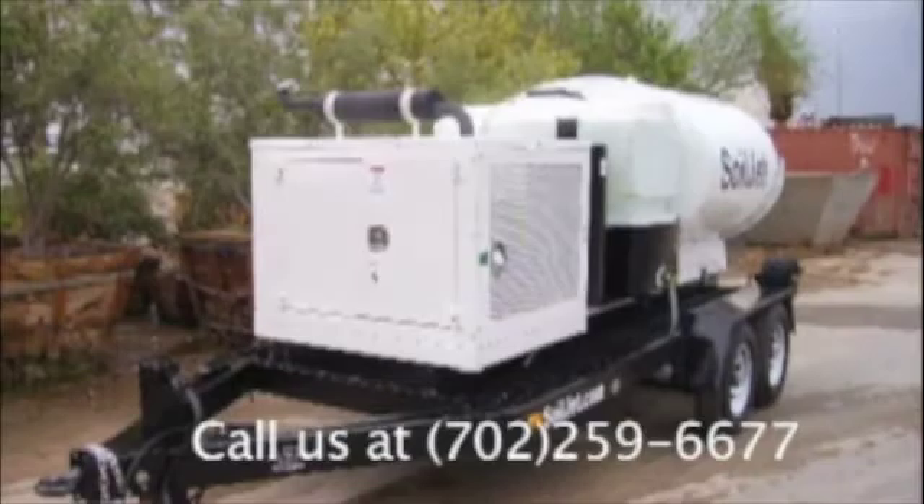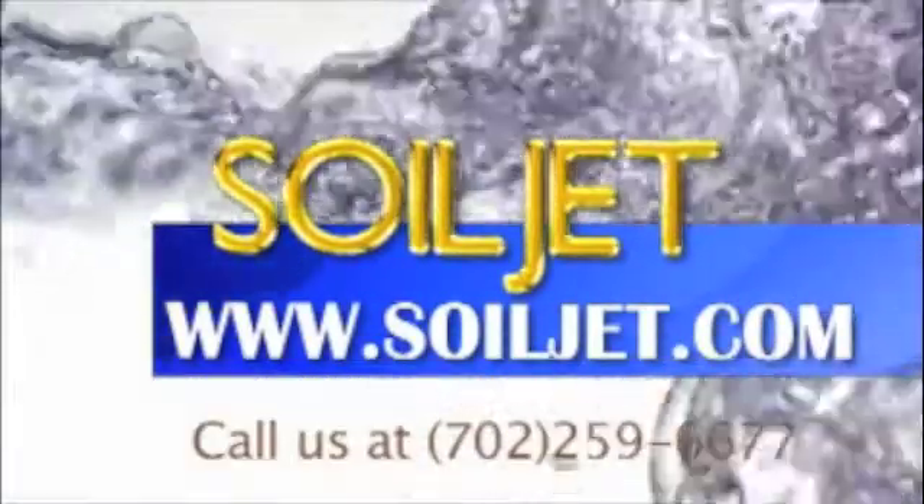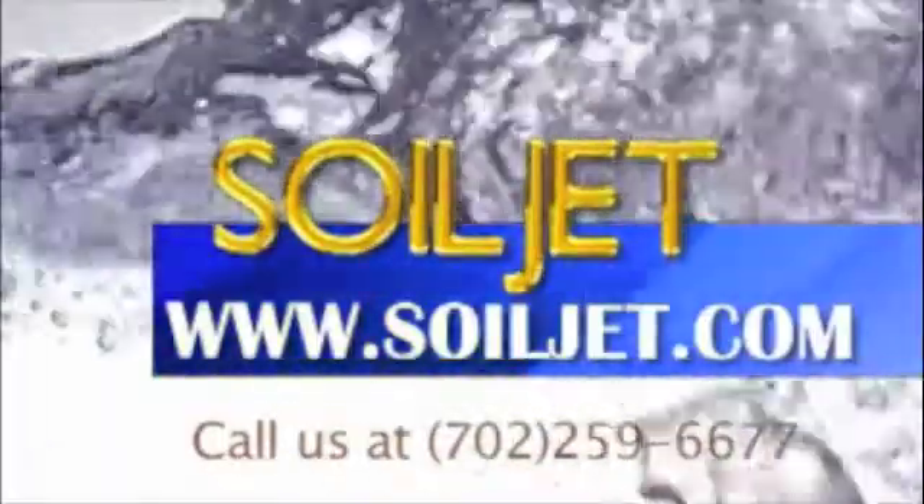And since all SoilJets are handmade in our state-of-the-art factory, they are made with the highest quality. For more information, feel free to call us at 702-259-6677, or visit us on the web at SoilJet.com.